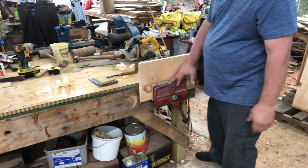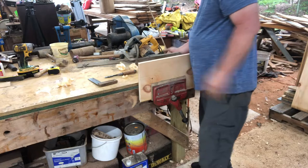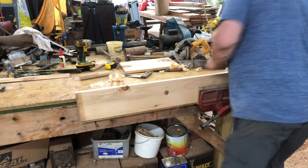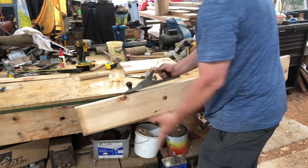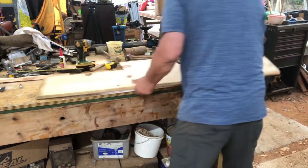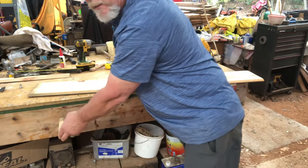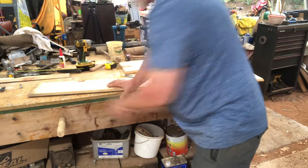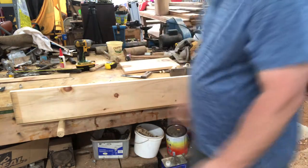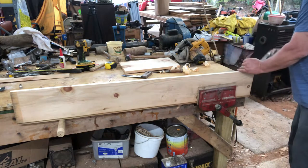I use my bench vise to keep shorter boards on here so that I can plane them. But what if I have a long board? If I try to put it in my vise and I get to working on this thing, it's going to push down. What I do is I take this peg and put it in this hole that I have on the side of my bench. That way I can rest one piece of the wood on the peg, hold my piece of wood with the bench vise, and then go to work all the way down.